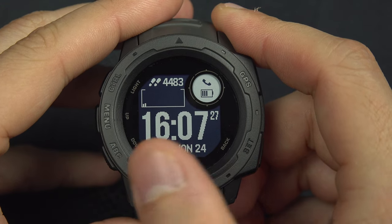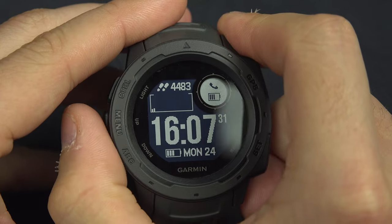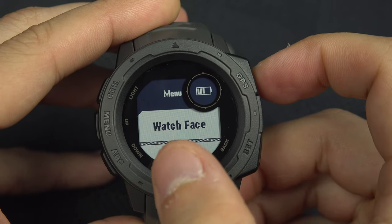On your Garmin Instinct you can configure your watch face the way you want by pressing and holding the menu button, then select with the GPS button 'Watch Face.'